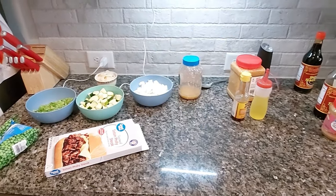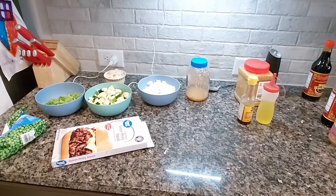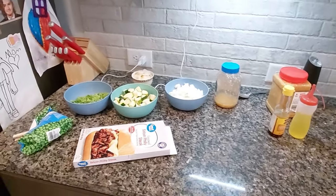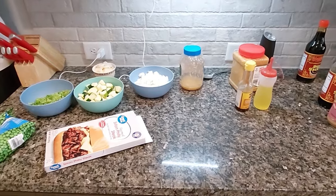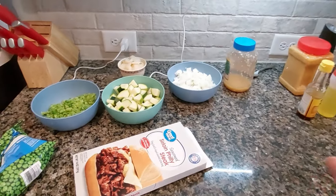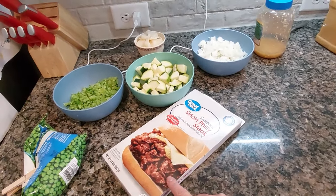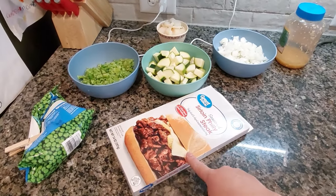I'm getting ready to throw together a stir fry. This is definitely pantry cooking — all stuff I pulled out of my pantry or freezer to make this meal. Even though I went and got groceries this week, I was trying to eat out of my freezer and get some of the stuff out that I've had for a while. Tonight I'm making a stir fry. This is going to be our meat: sirloin Philly steak. I've actually used this to make ramen before — it's really, really good and you can use it for a lot of different things.